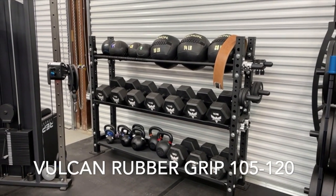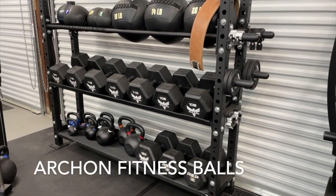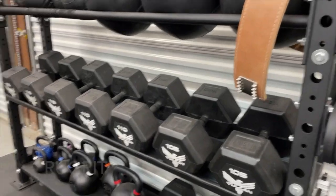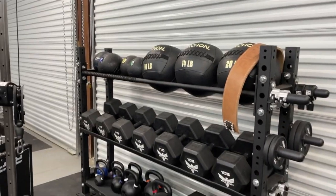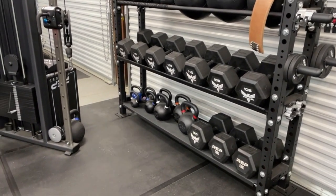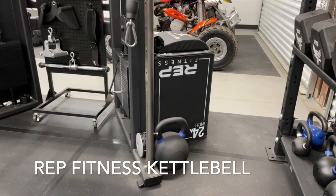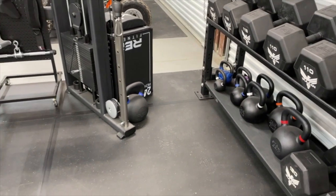There's a Vulcan 105 to 120 pound dumbbell rubber grip set on there — oh, those are heavy! They're fun to play with. We've got our kettlebells under there, and a new kettlebell from Rep Fitness in the gym — I think it's 90 or 95 pounds.